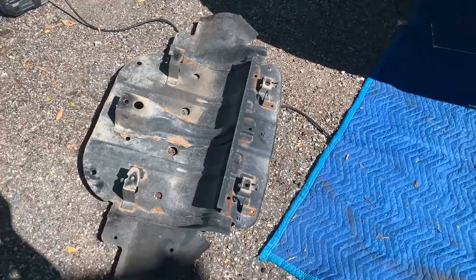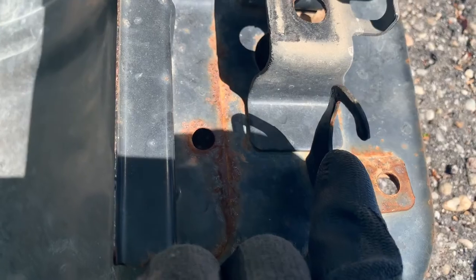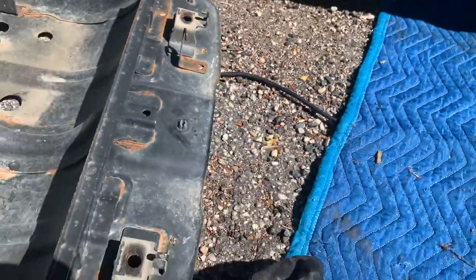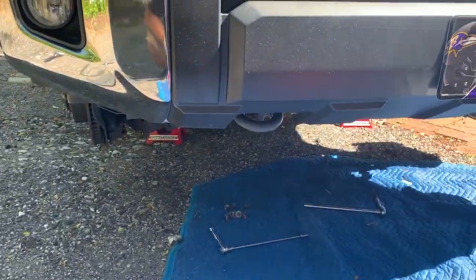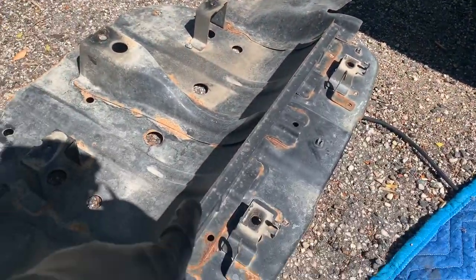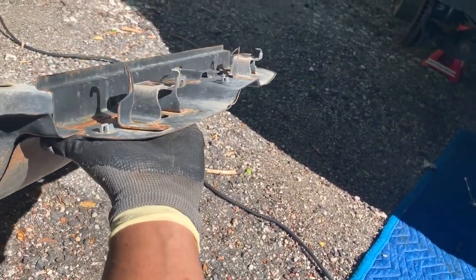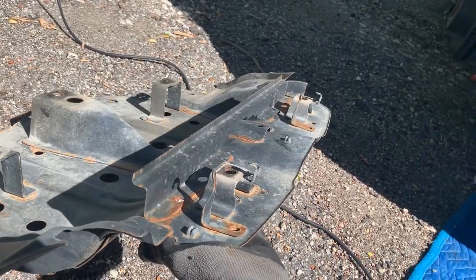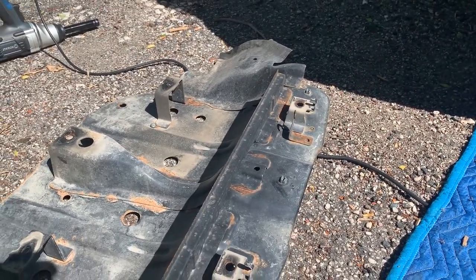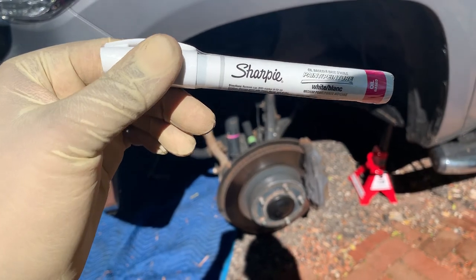This is our underbody protective cover — these are the hooks, and as you can see one hook is twisted. What I found is that I didn't jack the truck up, but I'd highly recommend that you do — it'll be much simpler to finagle the cover out. What I ended up doing is pushing up with one hand and using my other hand to get one hook out, which allowed me to get the other side out.